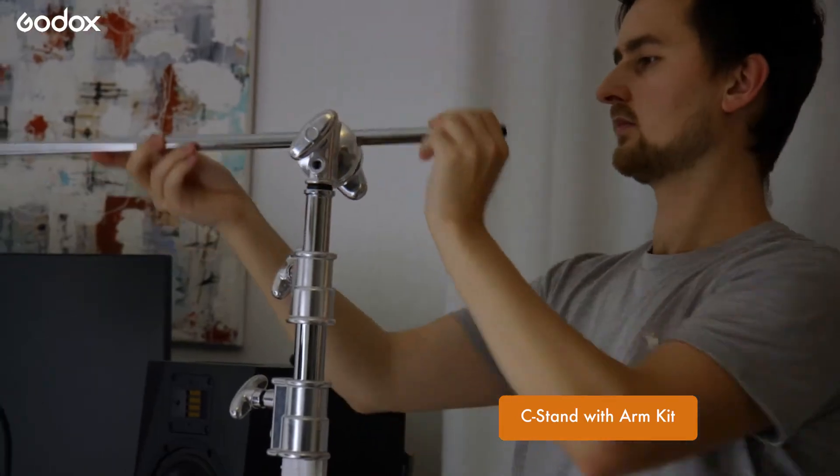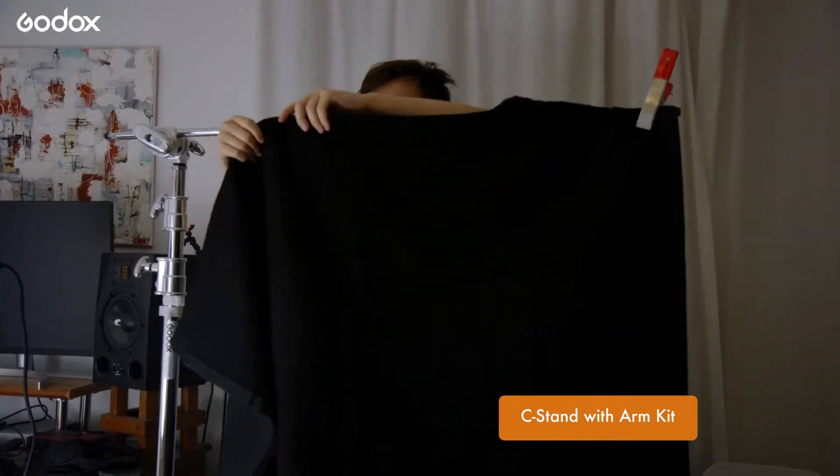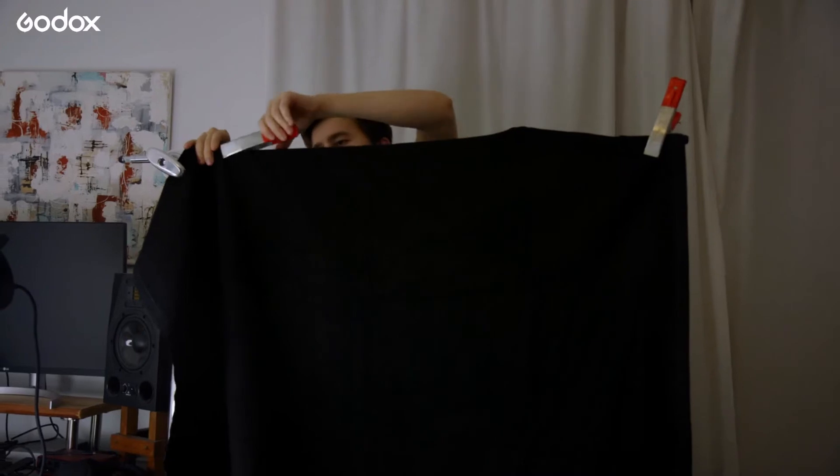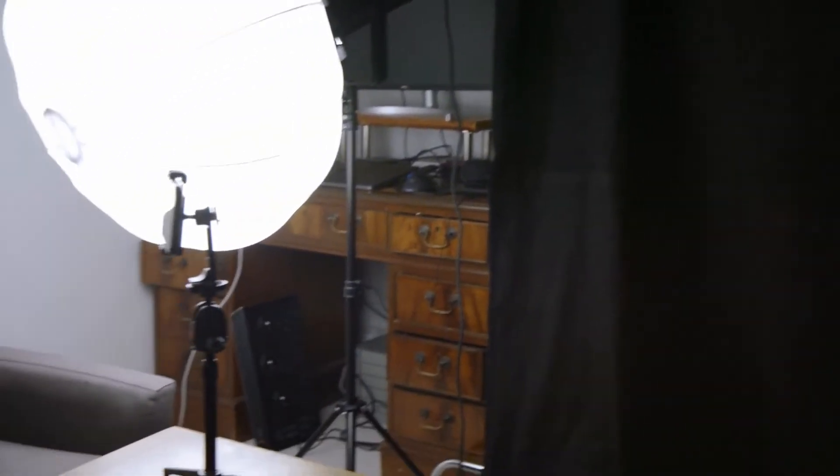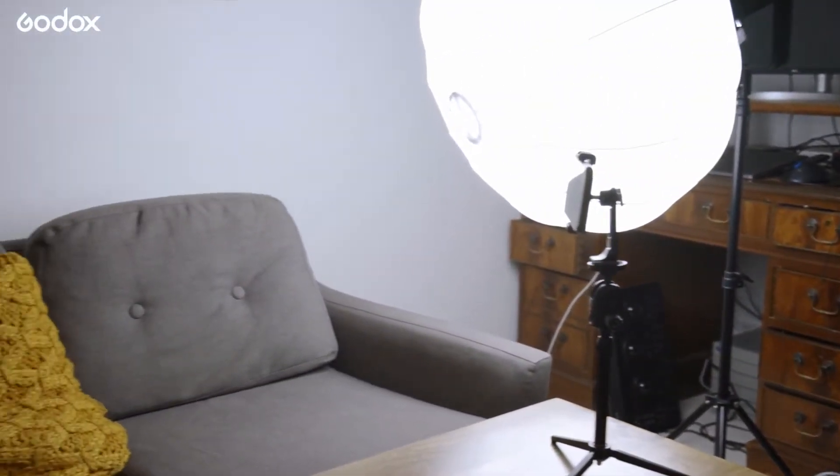Next I'm going to set up a black sheet on a c-stand, mostly so that this darker background on our second angle can draw the viewer's eye into looking at the screen. This black sheet also helps prevent the light from bouncing around the room so much, which will help with our other camera angle.